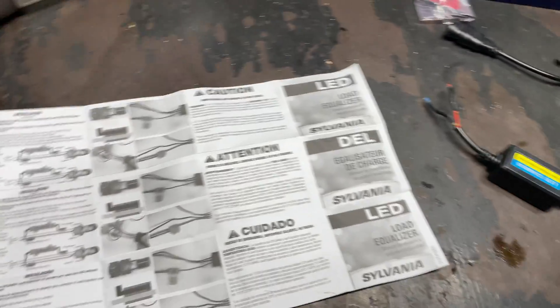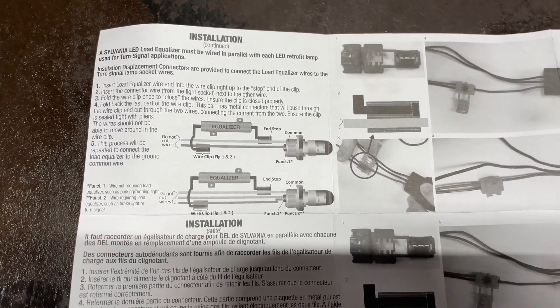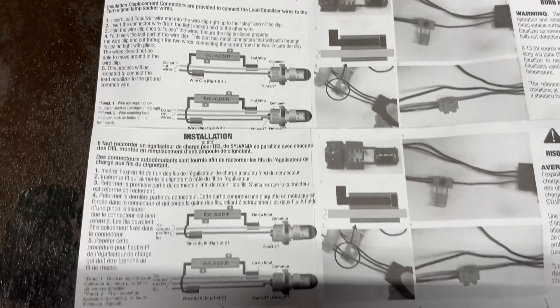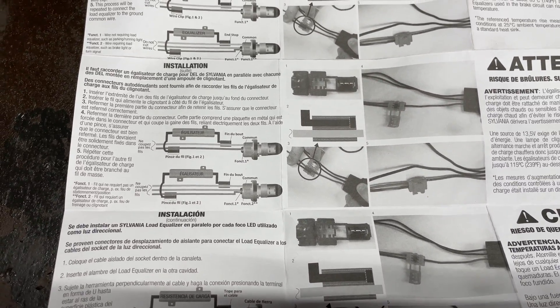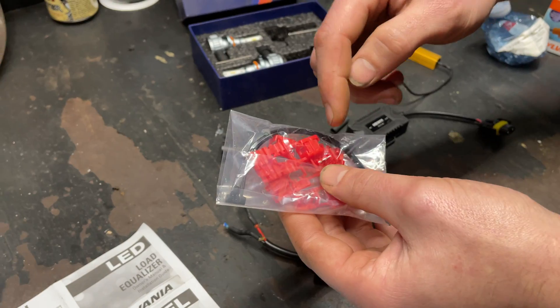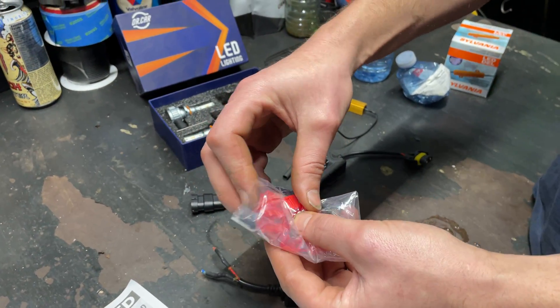I just thought I would show you — you can see in the diagram how they want you to do that. Pretty simple. In the kit they give you these quick connects that you just stick the wire into. It cuts through the insulation and you close it and it locks together.